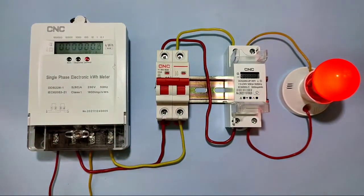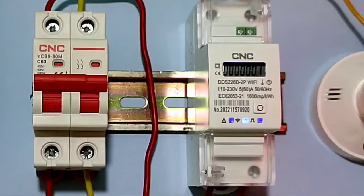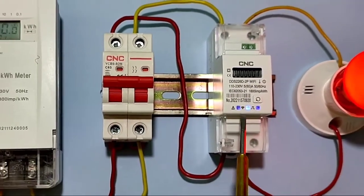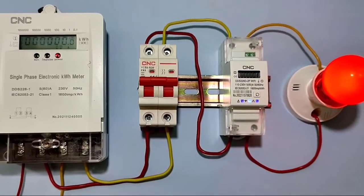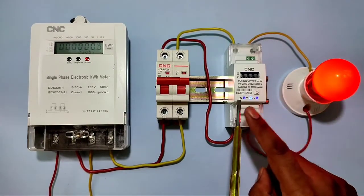Now you can see the smart energy meter screen is on. The Wi-Fi indicator is blinking, which means the meter is ready to connect to the Wi-Fi network.